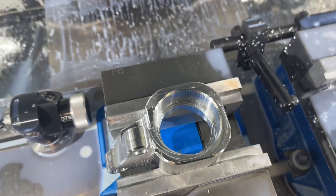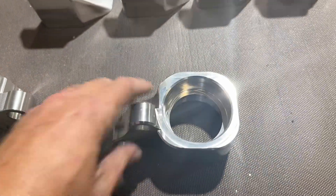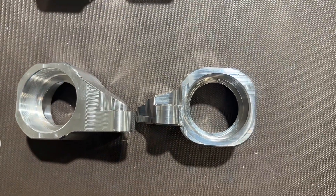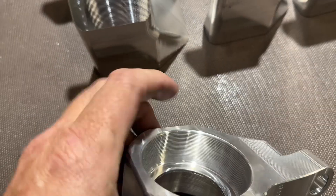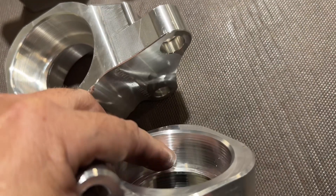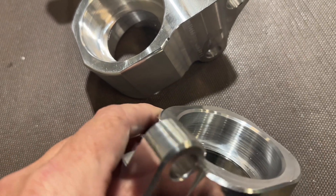Here's the original Haasport mount next to our new JSP mount — you can see the difference between them. One thing to note: I noticed Haasport uses a roughing end mill, called a corncob end mill, to leave a texture on the inside of the bore, probably to help with bushing retention. I tried to do the same thing, though my corncob end mill isn't as pronounced as theirs — I'm guessing they use a larger diameter. I tried to mimic that texture design to hold the bushing in.